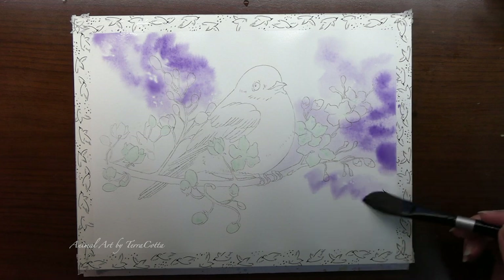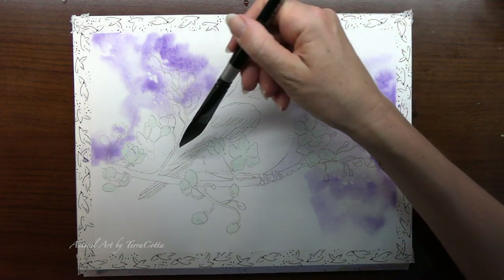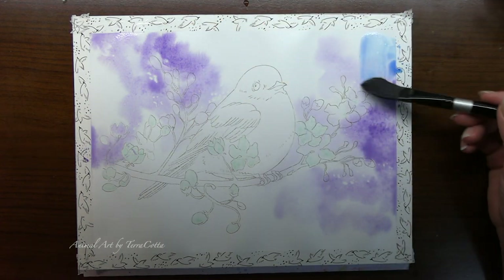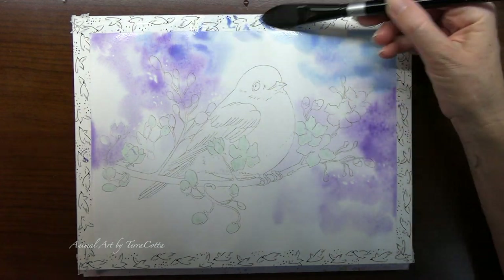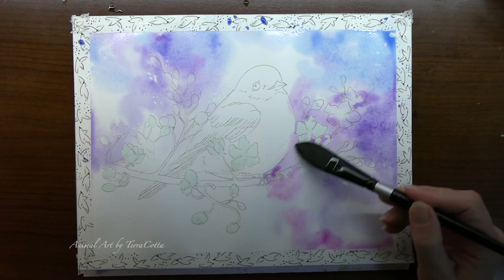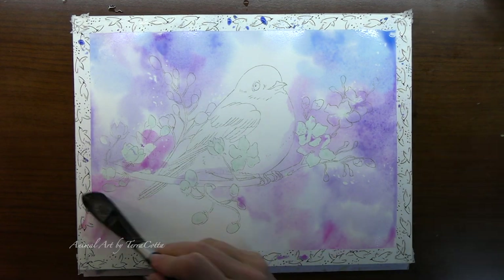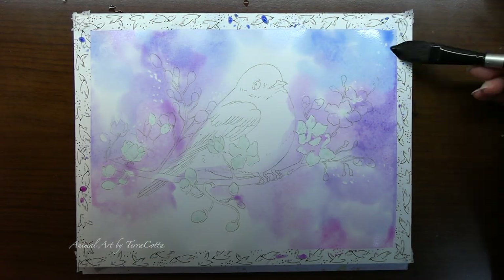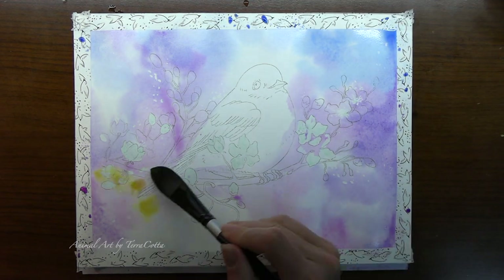Purple and blue are colors that kind of push objects more into the distance, and then your brighter colors like yellows, pinks, reds, and oranges will be in the foreground — because something that's further away loses those brighter colors. This is wet-on-wet painting; I'm trying to mingle some of that blue and the purple. The colors for this painting are Carbazole Violet, Phthalo Blue Green Shade, Quin Magenta, and New Gamboge — which is a yellow-orange that I'm doing right now.